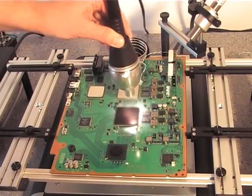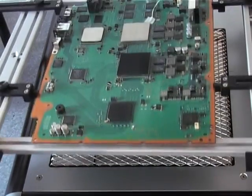For larger PCBs, you can upgrade the back heater from the standard 750W to a 2kW.